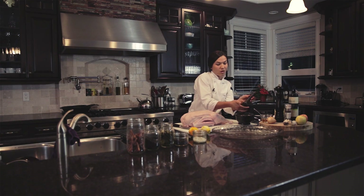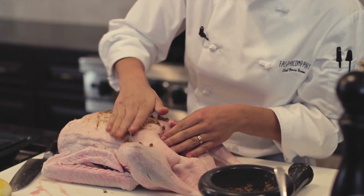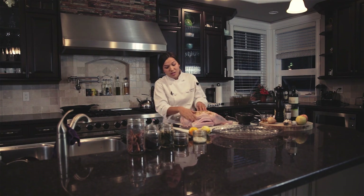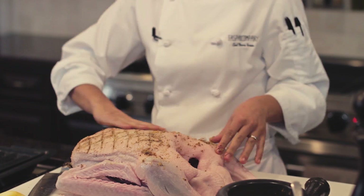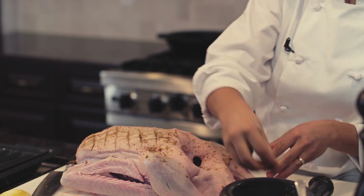Now we're just going to rub this goose all over with these delicious spices and citrus — you really want to massage it in there. This is a step that you could definitely do the night before, which would help to give it even more flavor. But today I'm just going to give it a good rub and let it sit for about 15 minutes.